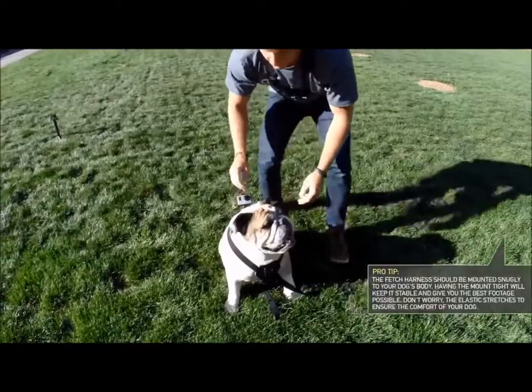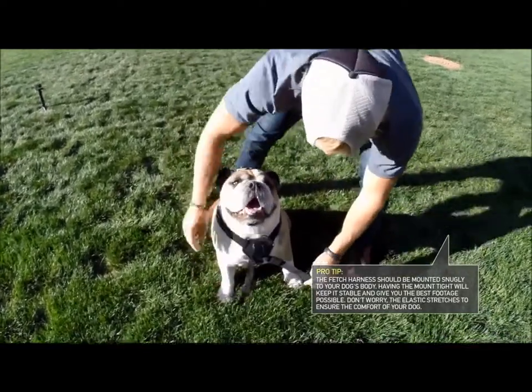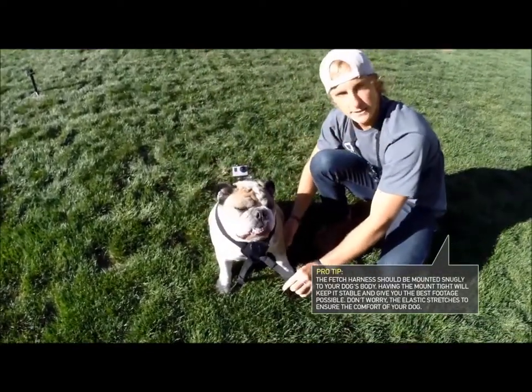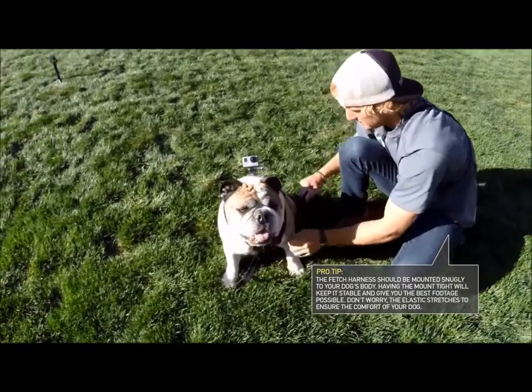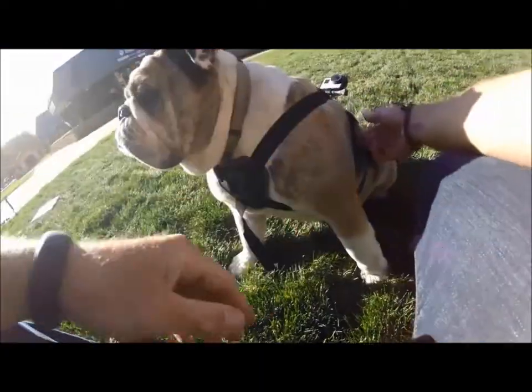Super easy. Then you're gonna take these front two straps and go through the front legs under them, and then loop them onto the elastic on the middle of the back plate.